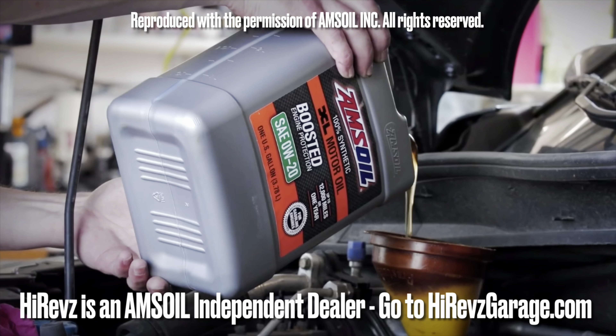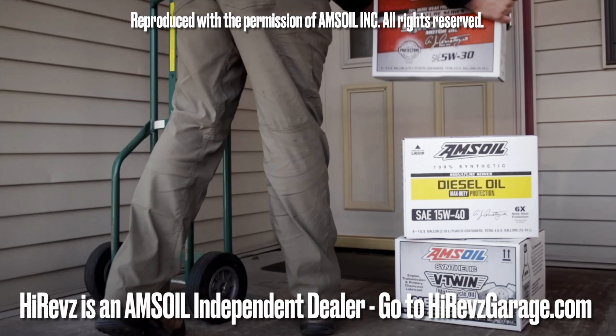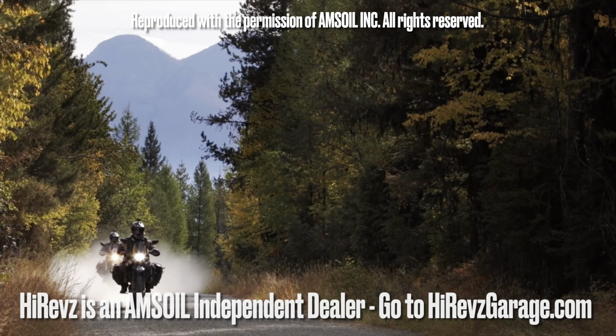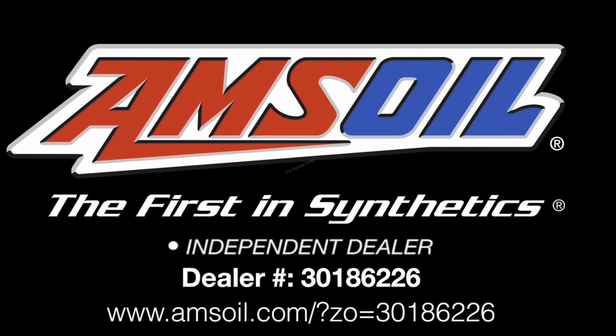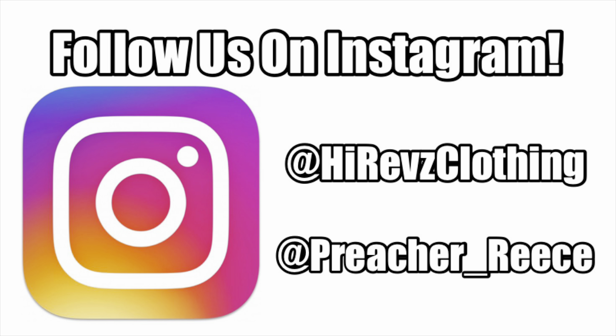Amsoil delivers the ultimate protection for your vehicles and equipment, with fast free shipping right to your door. Spend a hundred dollars and shipping is on us — order now at amsoil.com.